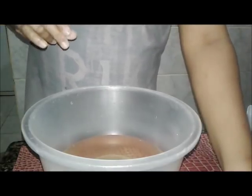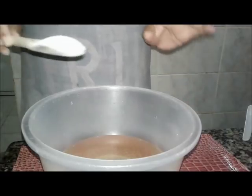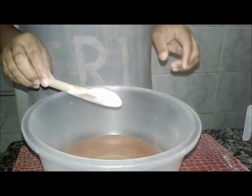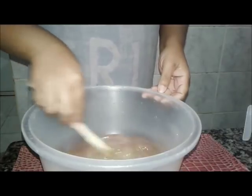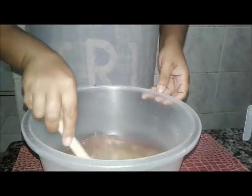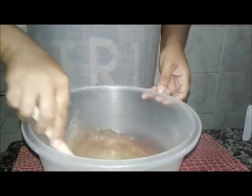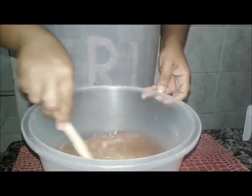Ela é só amarela, mas ela não é suja não — ela só não clarea muito a roupa. E eu resolvi colocar uma colher de sopa de açúcar, porque eu ia colocar a glicerina, aquela comercializada, mas eu preferi não — vou colocar essa aqui mesmo.